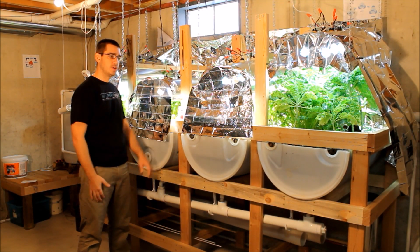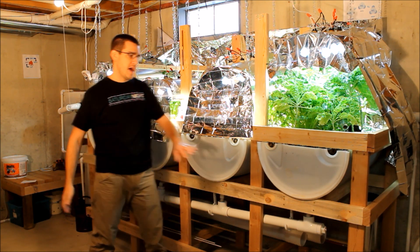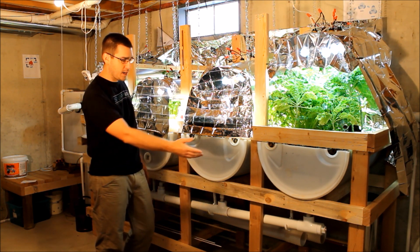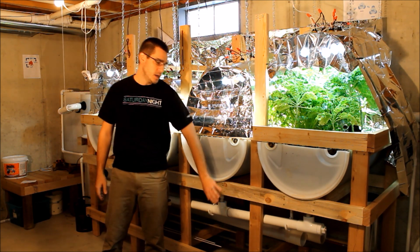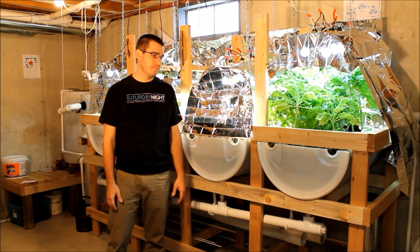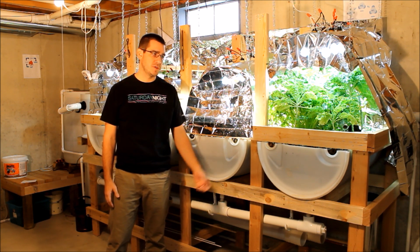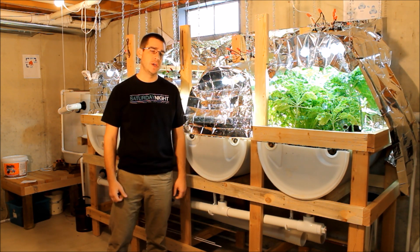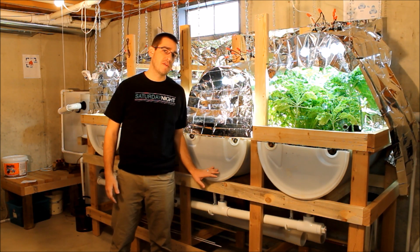Over here with the grow system, there's a frame that holds up four grow beds, which are just half of a 55-gallon drum — making each grow bed about $5. The 2x4s and wood screws to put the frame together were under $40. I went with two-and-a-half-inch deck screws so I can take it apart easier and it holds everything tighter.